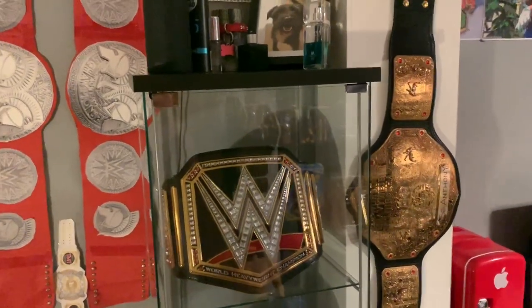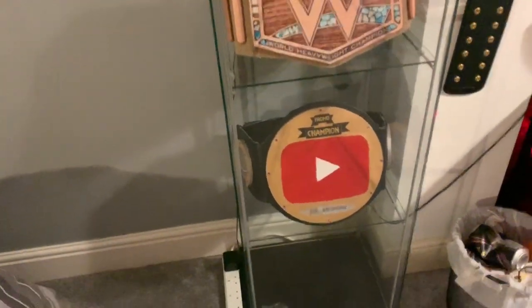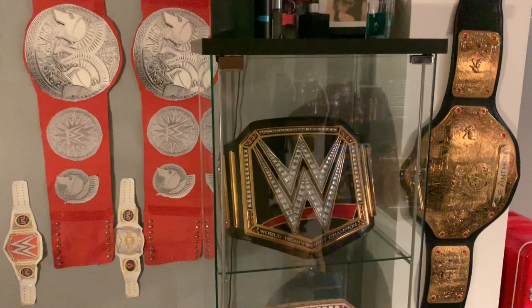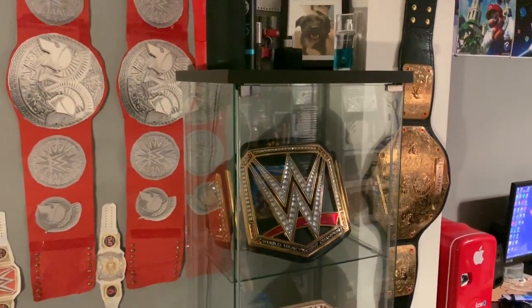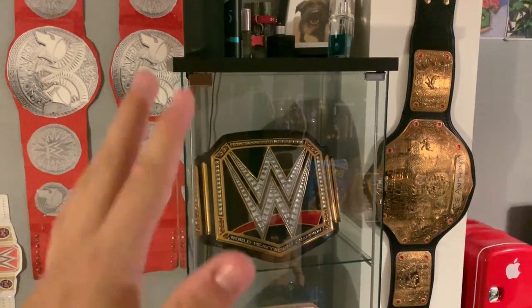What do you guys think? Do you like the new cabinet? It looks good. So this is a video mainly for replica belt collectors. Obviously, if you're my normal fans, you can enjoy it just as much. But essentially, every single big replica belt collector — guys like Paul Martin Belts, guys like Hazard F5 — they all have this cabinet.